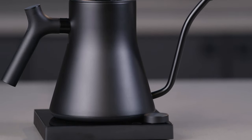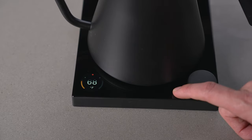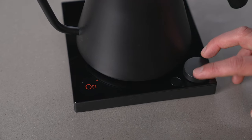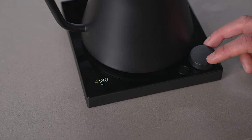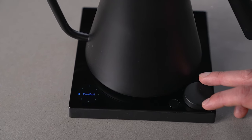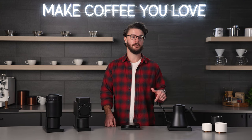The Pro models added some additional features on top of the original EKG. The big one that I think most people are excited for is the ability to program wake-up times so that your water is hot and ready for you at a set time, so you can get out of bed and make your pour-over first thing. Not only that, but you also get additional modes for high-altitude brewing and a pre-boil setting that boils water with extra speed. If you want something that looks a little more distinctive, you could check out the Studio version of this kettle, which is what we have here.